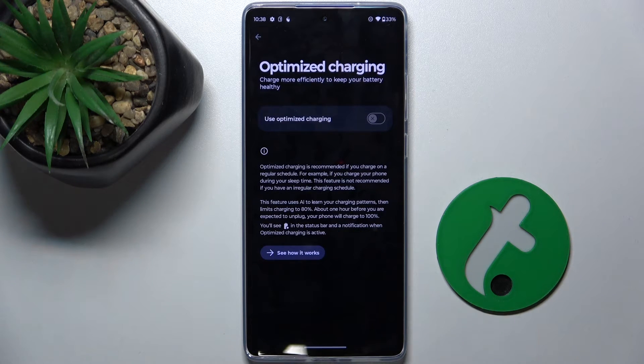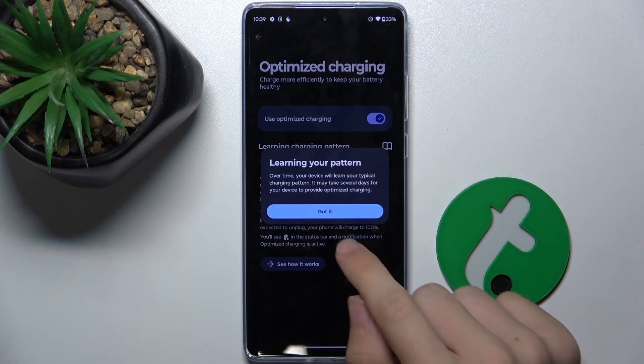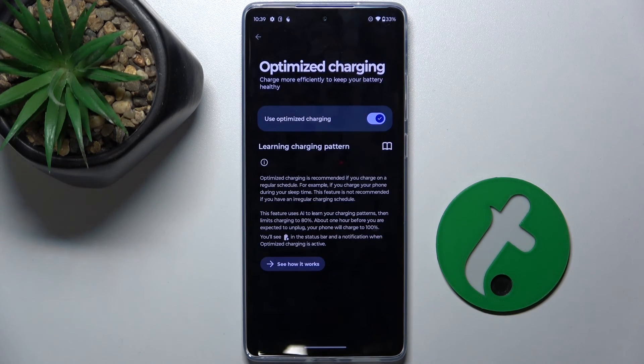Enable Use Optimized Charging. This option will use AI to learn your charging patterns and make your phone charge on a schedule, which will make your battery life better and your battery will need replacement later than with this option disabled.